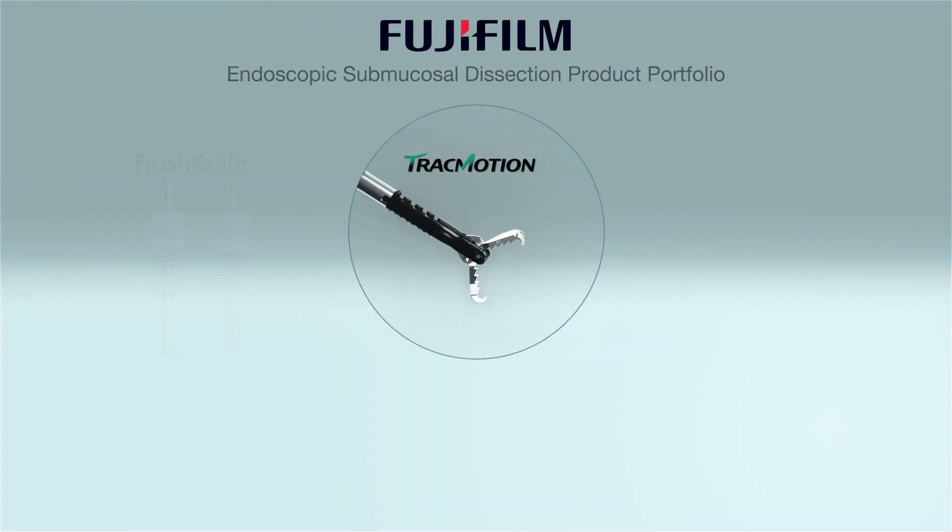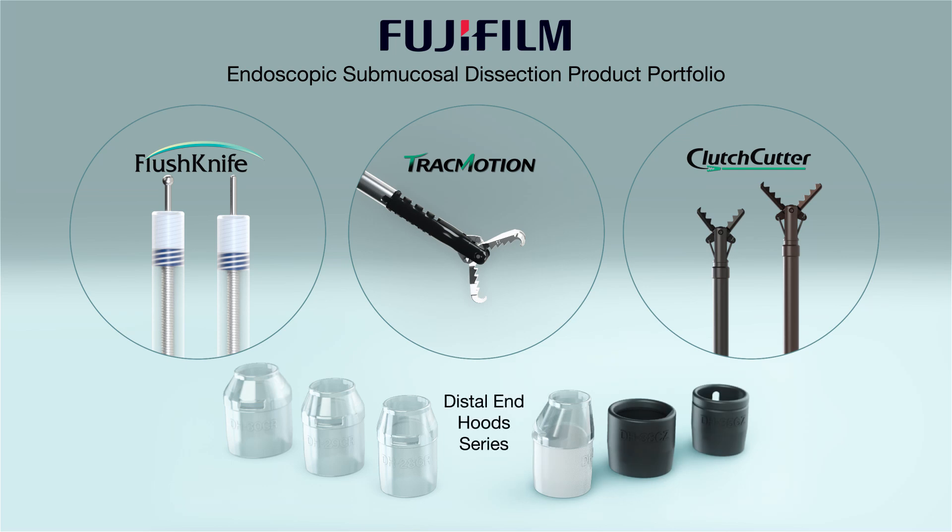For more information about Track Motion and other Fujifilm ESD devices, contact your Fujifilm representative today and visit FujifilmEndoscopy.com.